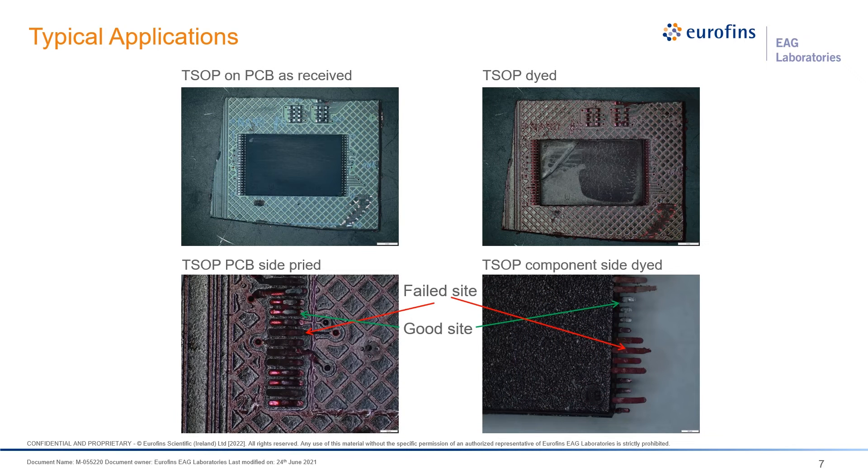Here we have an example of a TSOP on a BGA. Again, we have the as-received sample and after dyeing on the right. You can see the fingers where there are failed sites — the entire lead is red all the way across, meaning that lead was never really sitting down. The areas where you see silver show that the attach was good and the ink was not able to get in. Some fingers on the far right are actually broken, which usually indicates good attachment — those are the small silver ones with the green arrow. The long, fully red ones show the ink got all the way across, meaning those were never really attached.